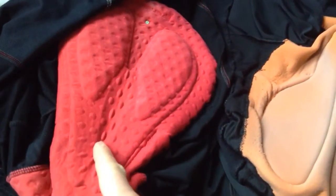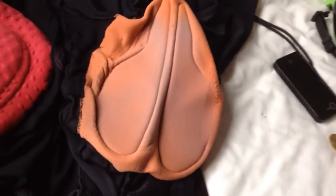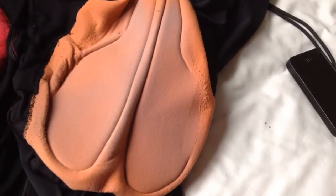On the left we've got Endura FS260 Pro Bib Short 2s. And on the right we've got old Assos Orange Pad Bib Necker 3-quarters — yoga pants, whatever you want to call them.